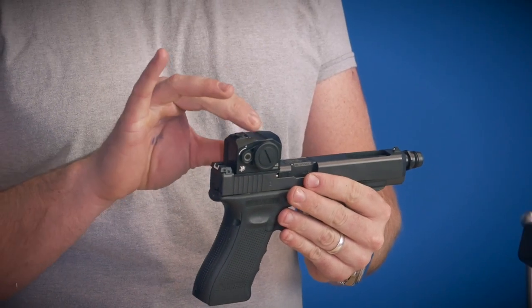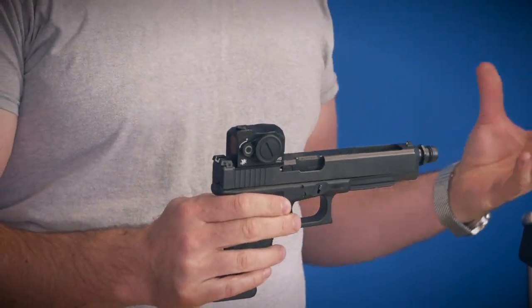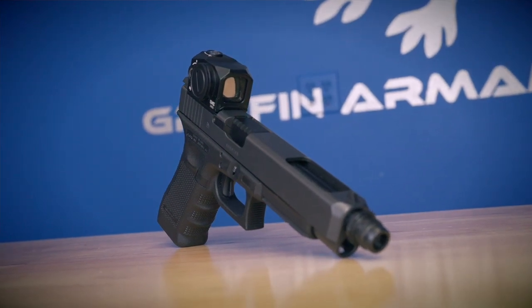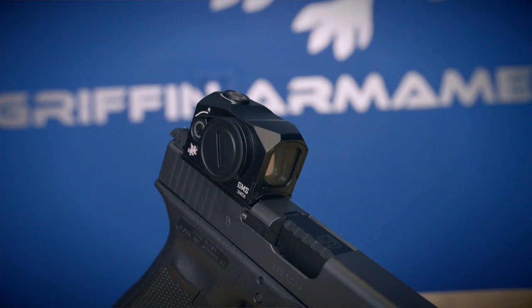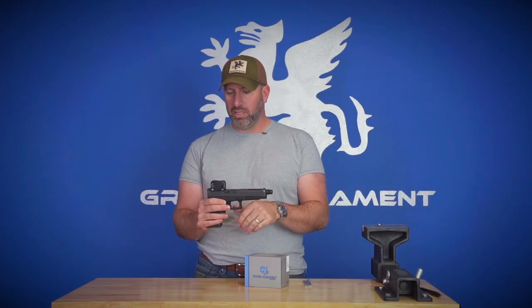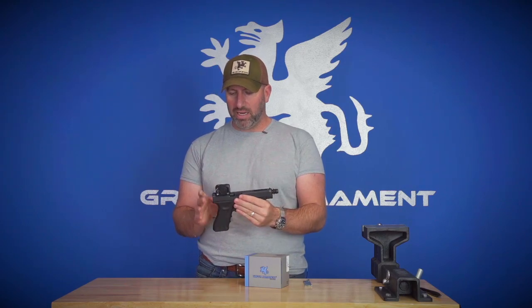This is a fully enclosed dot. Whereas with the doctor optics sights of yesteryear and some of those open, L-shaped sights, you had to worry about snow or dirt or something getting into your electrode — your holographic electrode thing. This is fully enclosed, so you don't have that issue or that concern.